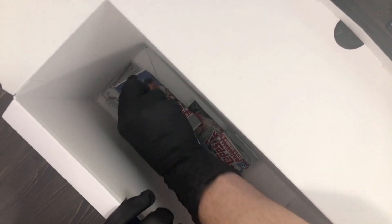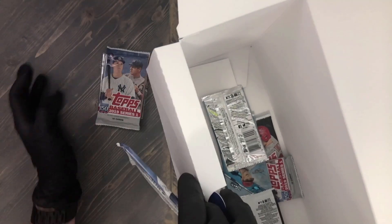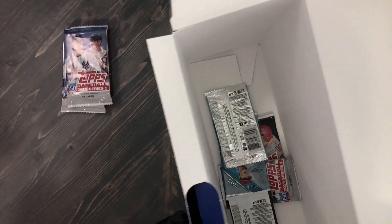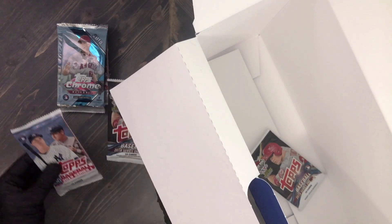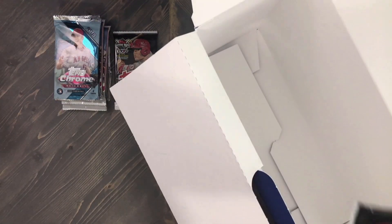All right, let's get into the cards that are inside. That card there looks like it might be the hit, so let's leave that one for now. We have what look like Series 1 retail packs — these are not hobby. We also have some 2018 Chrome — nice packs — 2018 Series 1, and some 2019 Series 1. That's all that was in the box for packs.